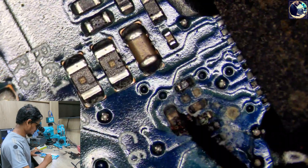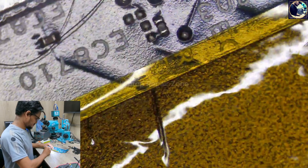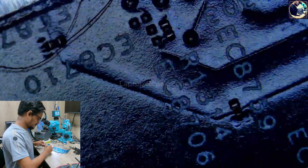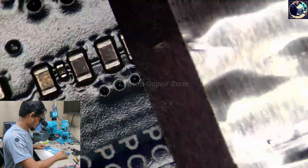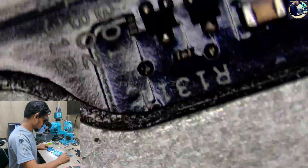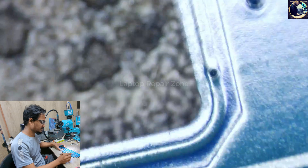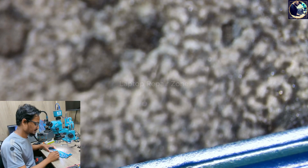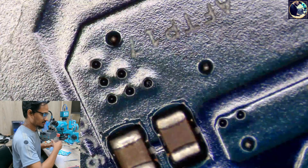We found some corrosion here, near this PMCIC — as you can see here. So nothing else was found. We just found this little corrosion here, so first I will clear this area and then I will check or connect my DC power supply. I will clean it with the spinner.